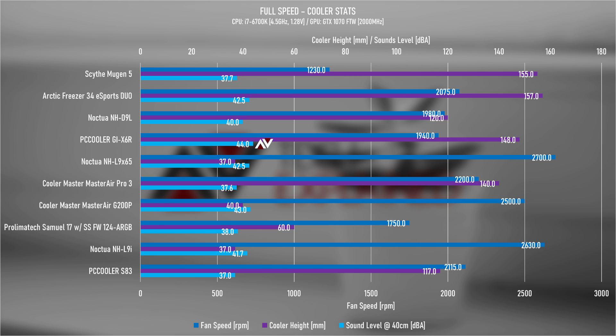Cooler stats wise, the X6R is the loudest on the board — a single fan running at just shy of 2000 RPM, being even louder than the two fans on the Freezer 34 Esports Duo running at just over 2000 RPM. So for the mighty improvements in performance relative to the other coolers, sticking to a lower fan speed would be a reasonable trade-off to keep noise levels down with reasonable performance.